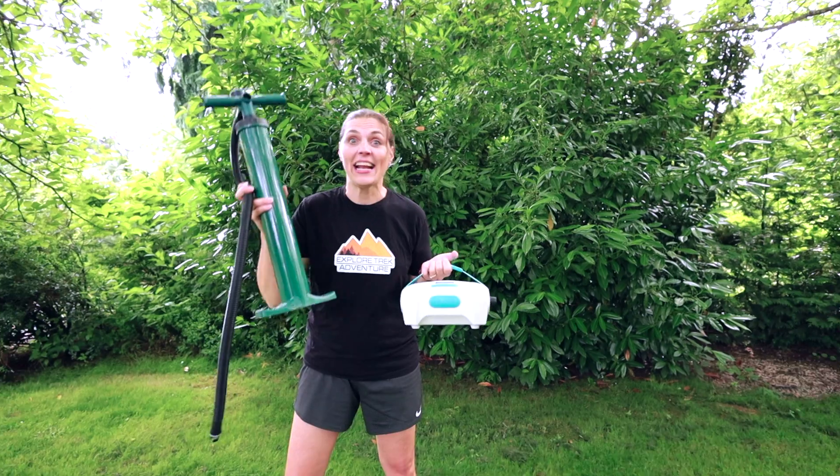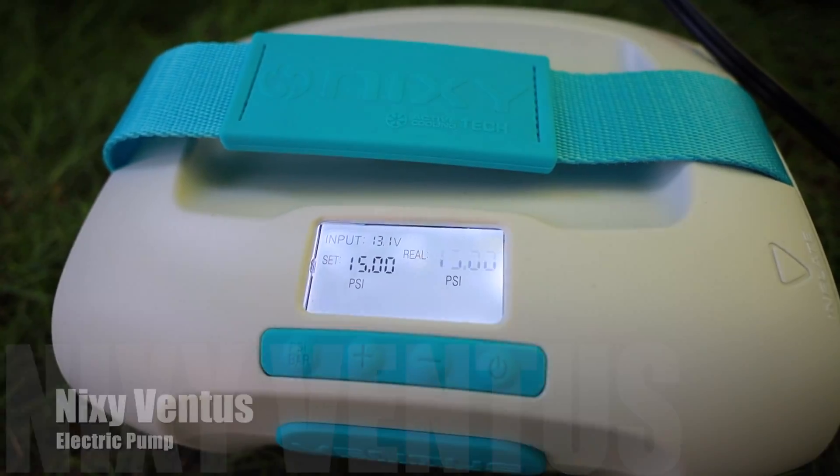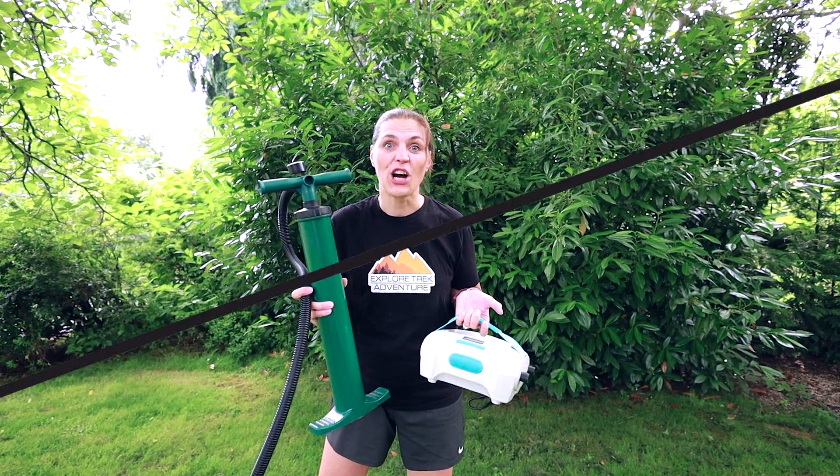Do you have a stand-up paddleboard and have to use one of these? This is the Nexi Ventus electric pump and we're going to give it a try and see how fast it'll blow up our inflatables, and we'll see if our little Jackery 240 is up for the job.